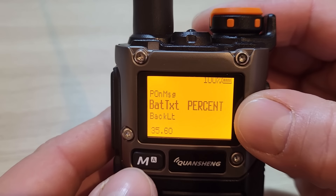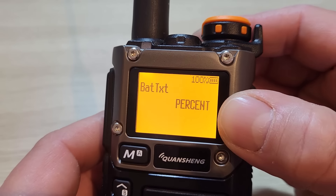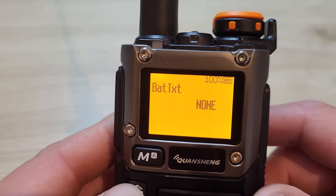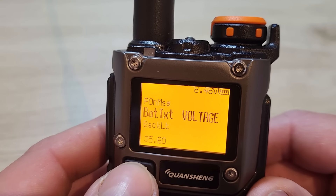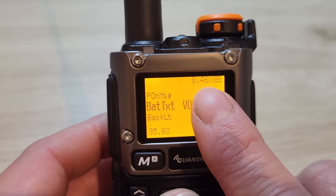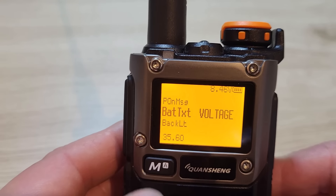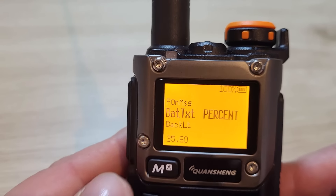Menu 35 shows how the battery is displayed. You can have a percentage with a bar, no battery displayed, or the voltage. Selecting voltage shows the bar with increments plus the actual battery voltage. I quite like the percentage display, so I'll change back to percent.